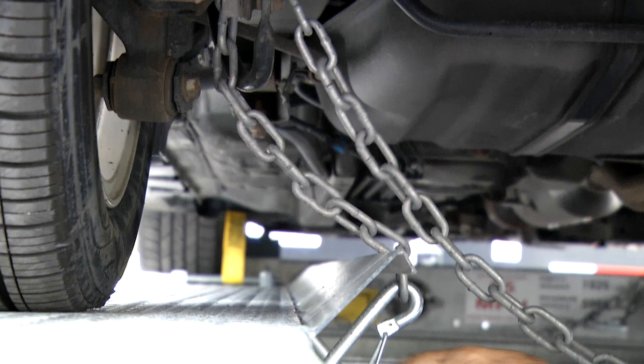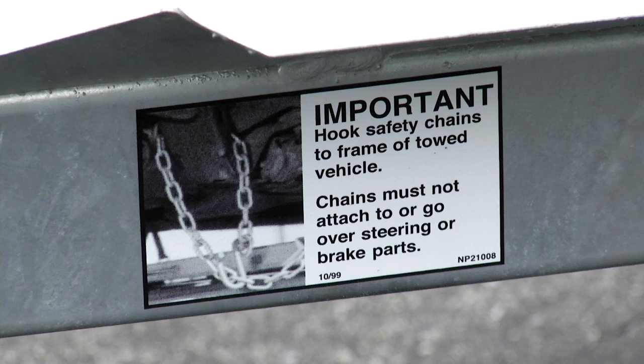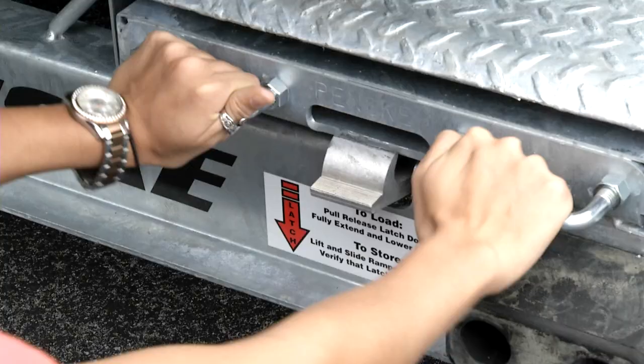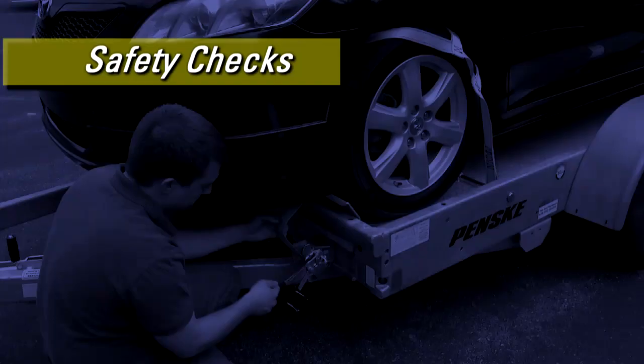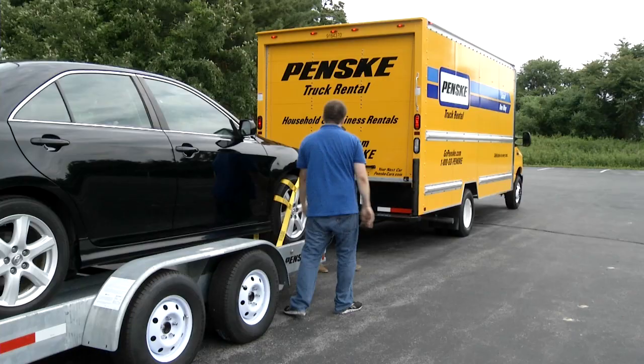Take the rear safety chain from its storage position and loop it around a member of the car's frame and hook it to itself. Avoid placing the chain over any brake line as damage may occur. Refer to the decal on the inside of the trailer for assistance with proper placement. Attach the front safety chain in the same manner. Store the ramps by picking them up and sliding them in until the latch locks them into place. Now complete an overall car carrier safety check — make sure all assembly bolts, safety chains, tire straps, electrical hookup, and ramps are secure and in place. Also make sure the coupler is properly secured to the ball of the truck. Your car is now secure and you're ready to go.